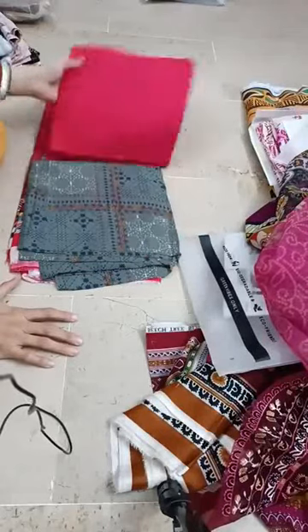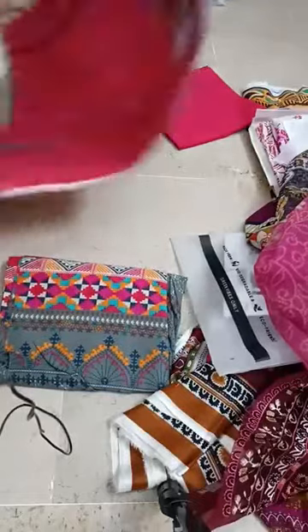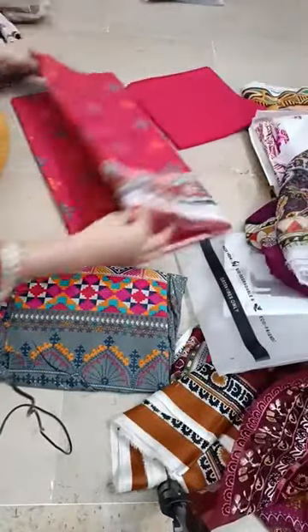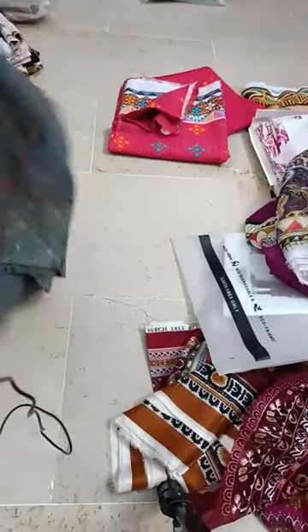This is red color — this is a very good trouser and this is a shirt. DC advance, باقی cash on delivery. آپ کہاں سے ہیں — کراچی سے؟